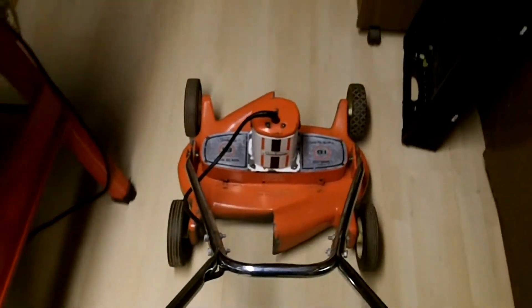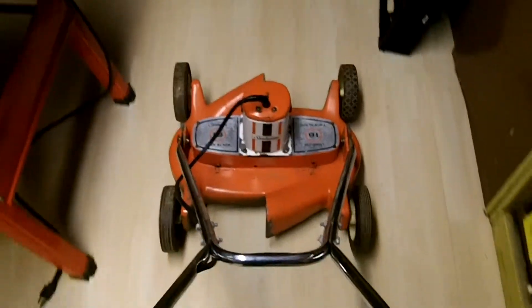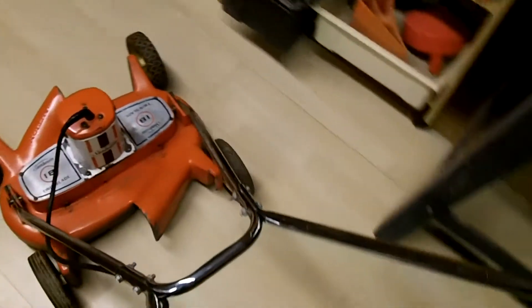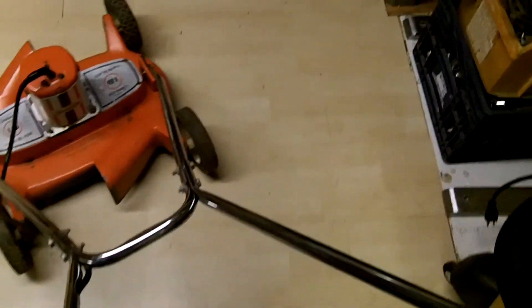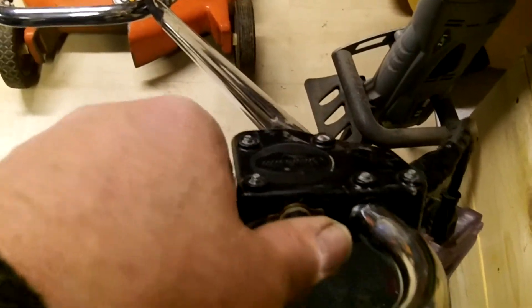Imagine mowing around that. We're gonna plug her in so you can hear the motor, what she sounds like. Okay, we got her plugged in. Turn the switch on here and listen to that motor hum.